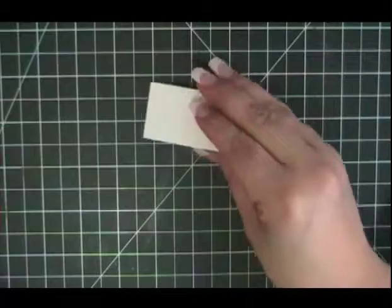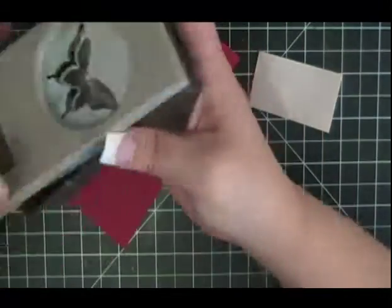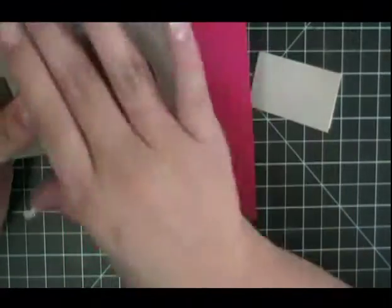The next thing I needed to do was take a piece of cardstock in my Elegant Butterfly Punch and punch out a butterfly.